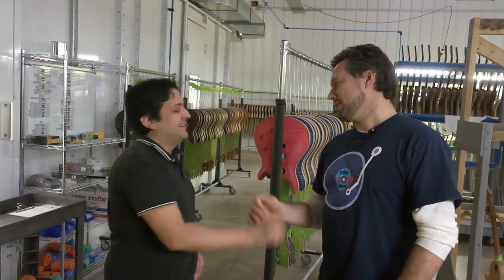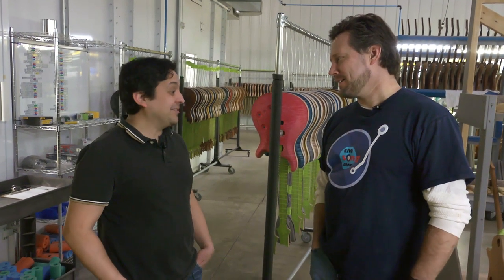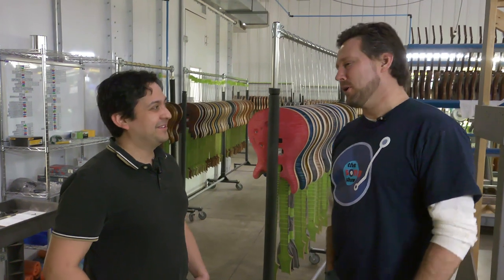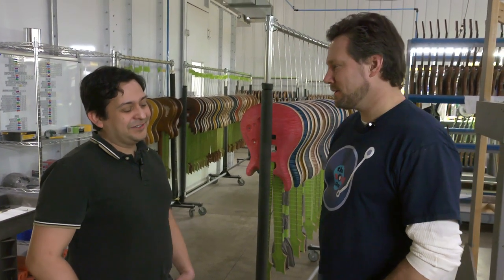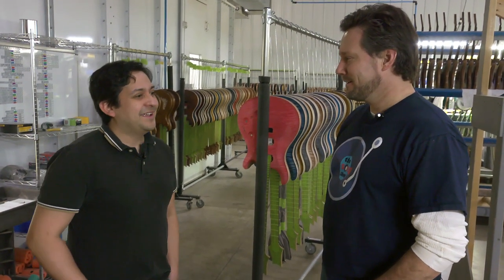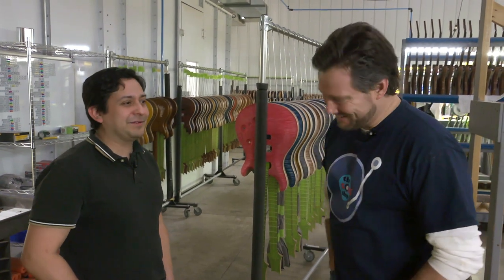How long have you been here? I'm on my 25th year, so it's been quite a journey. I didn't even want the job. I started in May, just got out of college and I was like, yeah, there's a guitar place. It was supposed to be a summer job, but I guess 25 years later they kind of sucked me in.